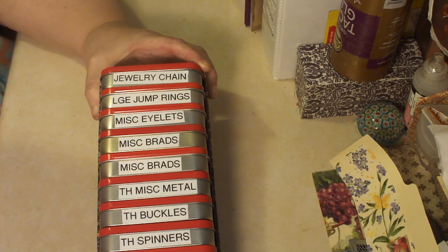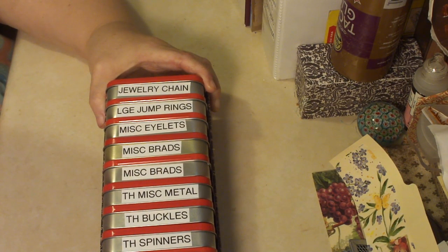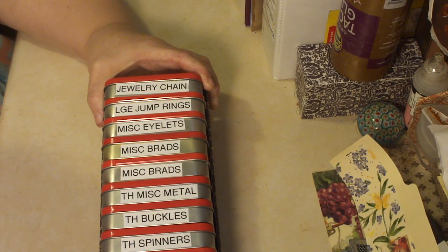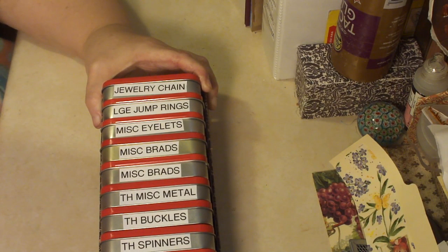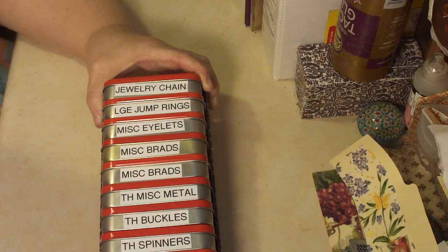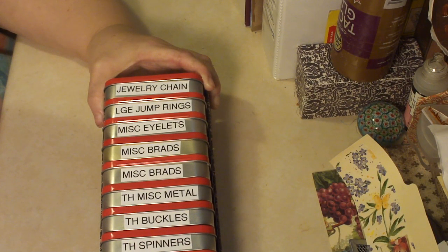Like most of us who craft today, I have a fairly large collection of metal ephemera and accoutrements, a lot of them being Tim Holtz things, but not necessarily only Tim Holtz. I had them in a box that was getting overflowed, and it was very hard to keep organized. I also happen to like Altoids, so I get a lot of these tins.